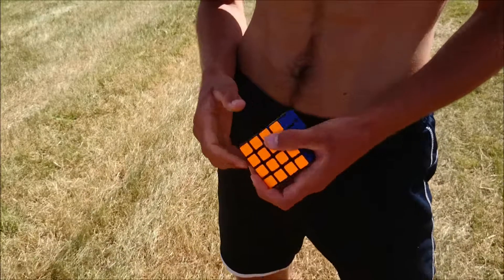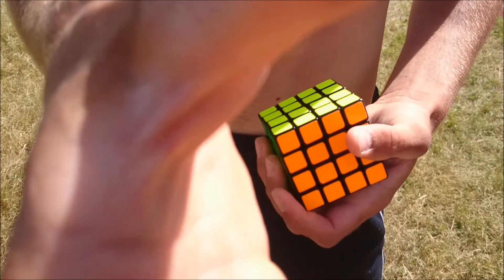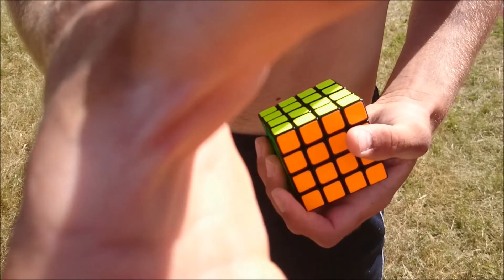Here you see the cube is solved. So that's it for today. Thank you for watching. See you next time.